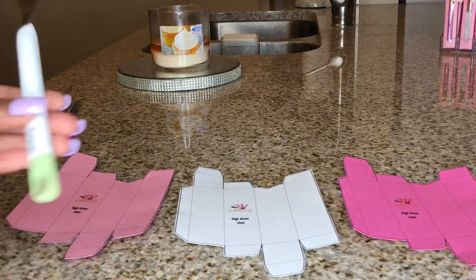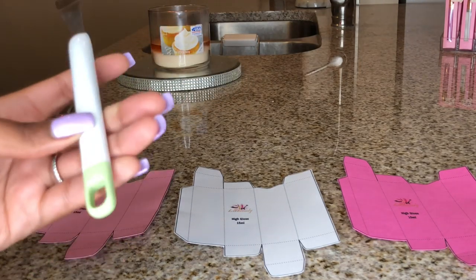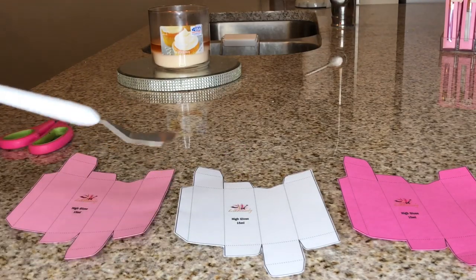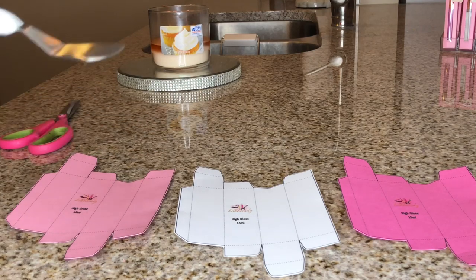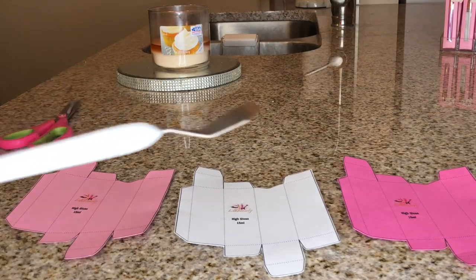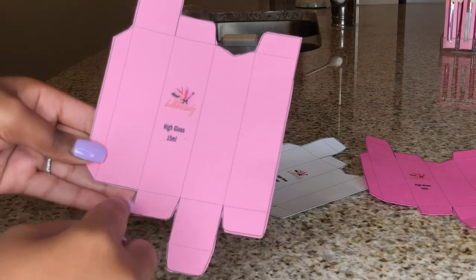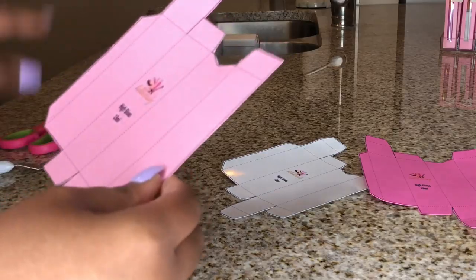I purchased this from Michael's or Hobby Lobby — I believe it was around seven dollars, and I used a coupon. It's basically a little small spatula for folding the ends on things to make really crisp folds. You don't have to use this at all, but I have all the Cricut tools so I might as well use it to show you guys. What I'm going to do is fold along the lines right here, and then I'll show you what all of them look like when I'm finished.